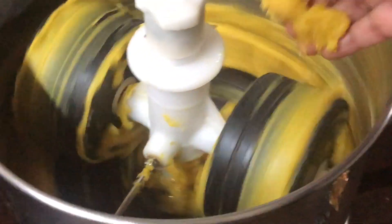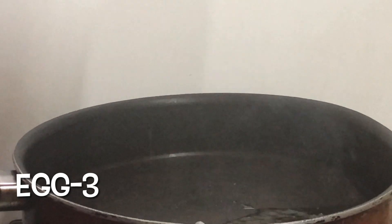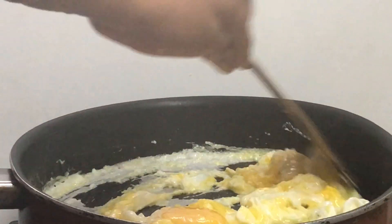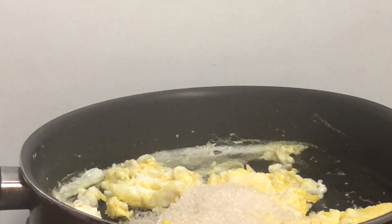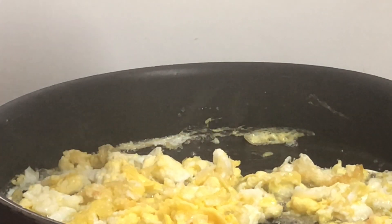Add the oil and mix it in. I will add a little bit of oil in this way. Just add a little bit of oil here. I will take a tablespoon of the cup.